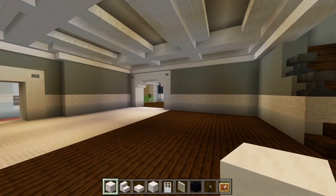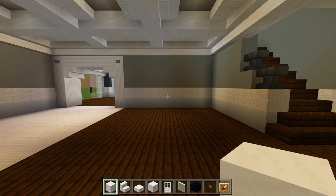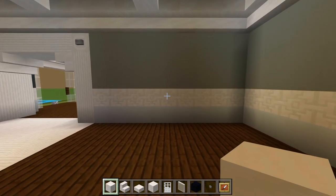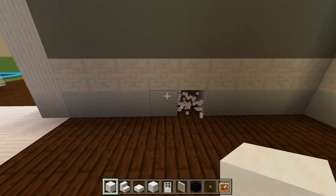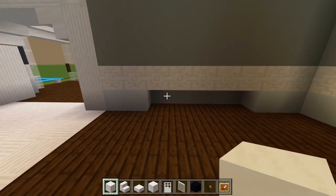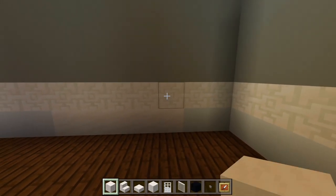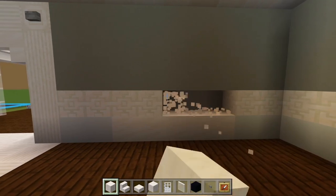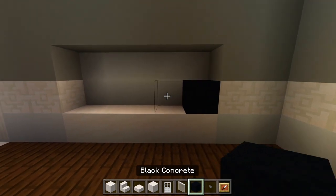I went through and gathered up just about every block we're going to be using here on the first floor, so you can just grab all of these items. We'll start here in the living room, looking at this back wall where we're going to have a TV. At the bottom, starting in the middle, we'll carve out 5 spaces, leaving 2 spaces of the wall on each side. We'll replace these spaces with smooth quartz blocks, and then on top of that we'll carve out another 2 layers of 5 wide and replace that with some black concrete.